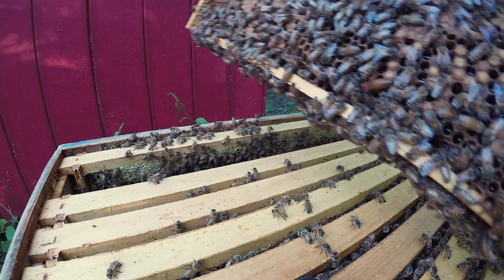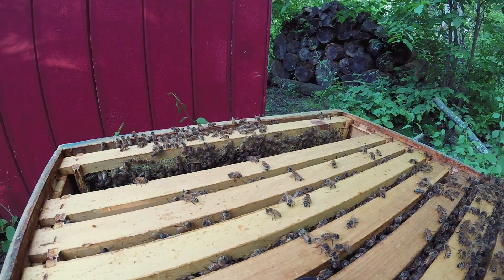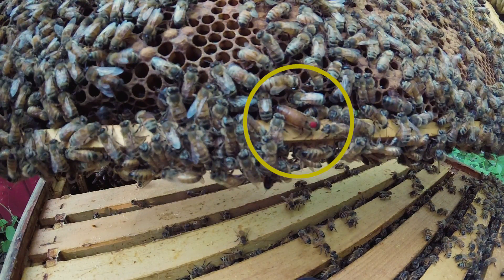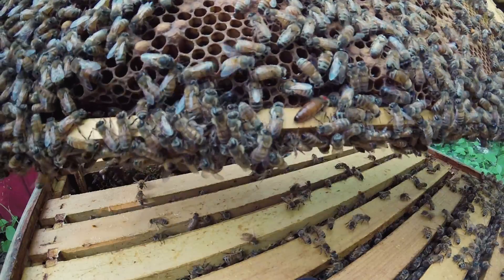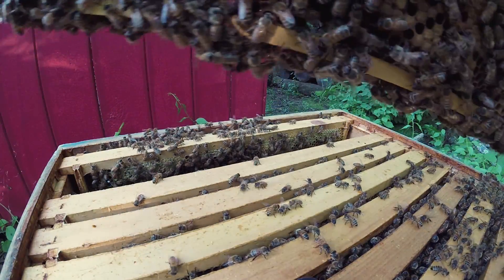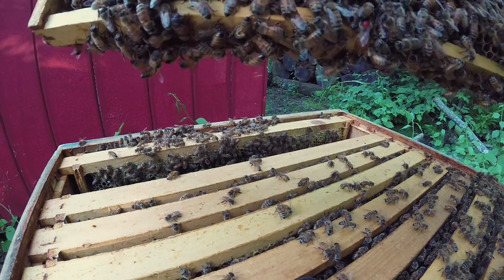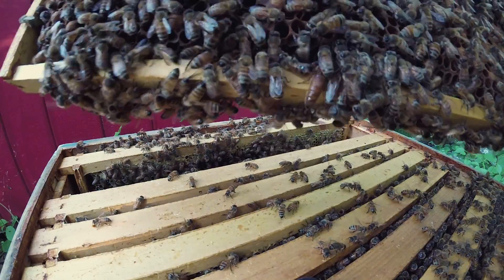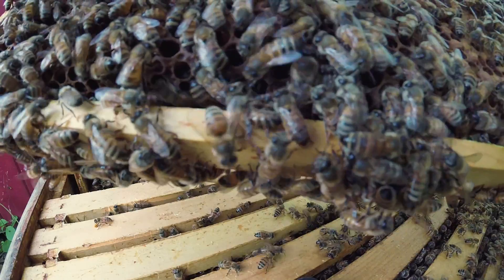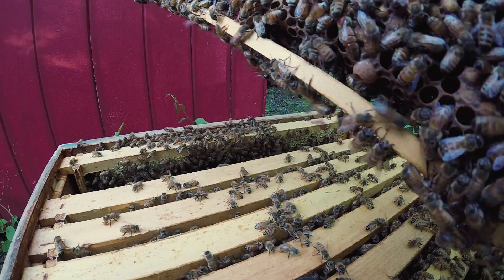Oh, there she is. She's going on the other side — sneaky girl. There we go. She is shy, coming back on this side. There she is. Nope. There she goes.